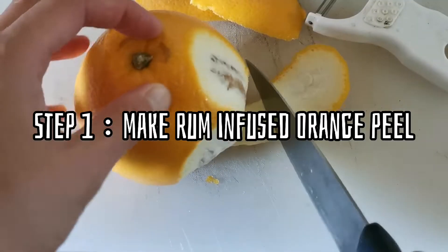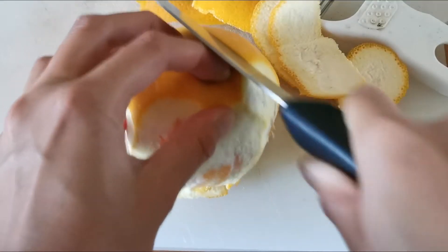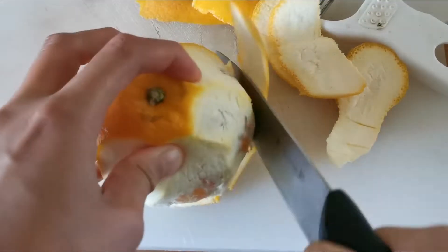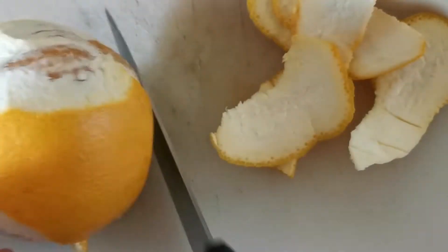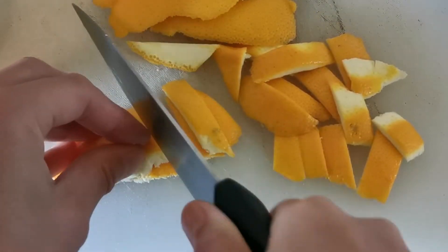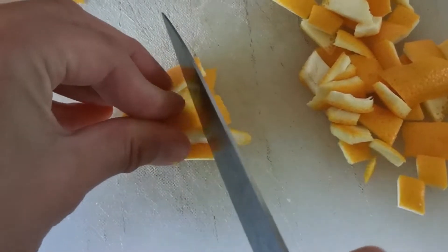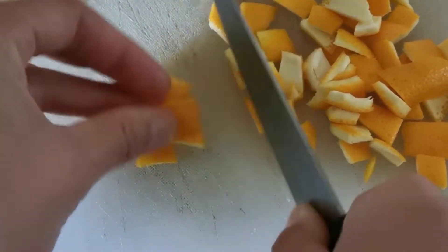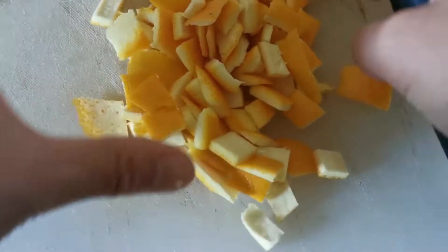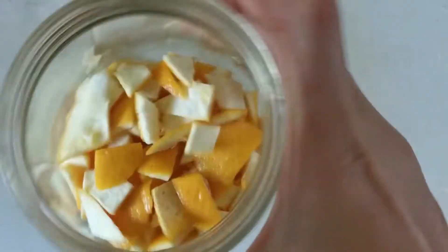Step 1. Peel your orange and chop up the orange peel into half an inch small pieces. I had a hard time peeling the orange here — I think I need to sharpen my knife. Then put the orange peel in a container or a jar. I had about a third of a cup here.